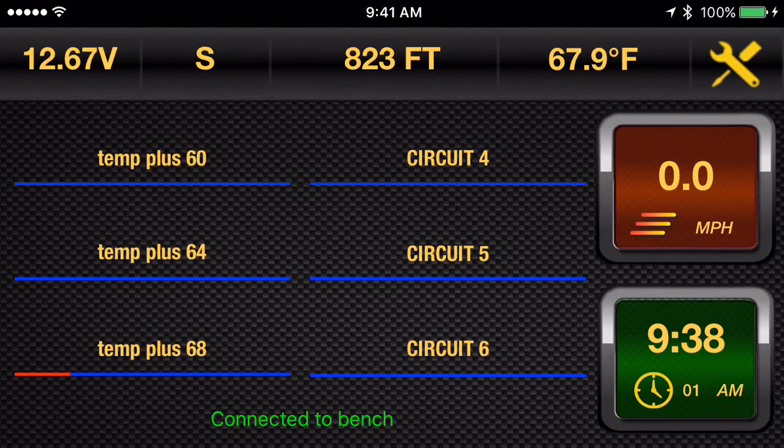Hi, this is Dan from Arboreal Systems. Today I want to talk about a really significant new addition we've made to our cockpit controller app that allows for fully automated temperature control for all of your heated clothing, grips, seats, whatever you like. We call it Temp Plus.